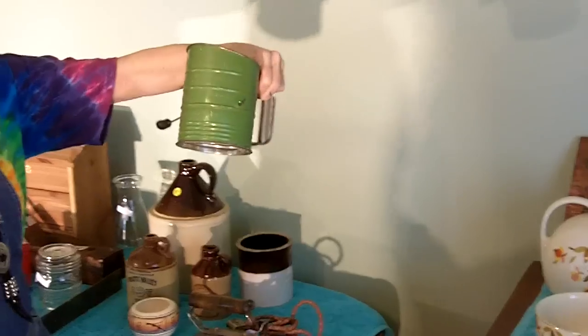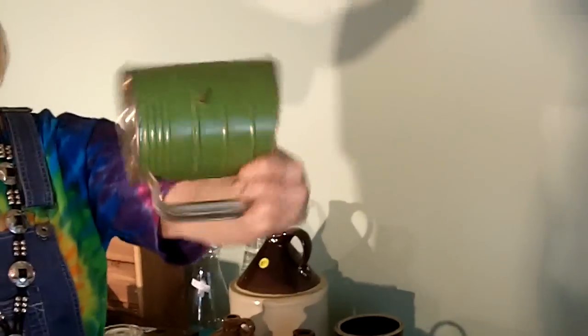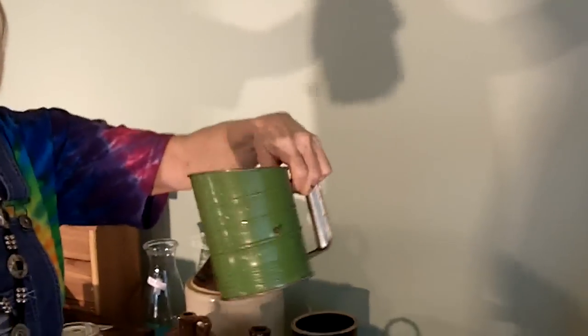At that same place I got a Bromwell sifter. This is in really good shape. These things sell for maybe $10 — I paid a quarter for it.